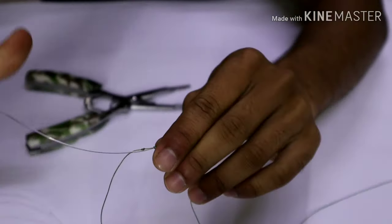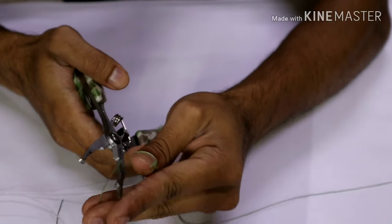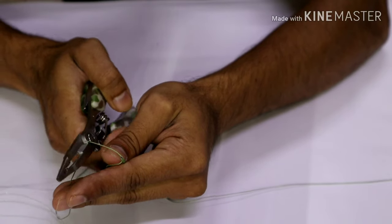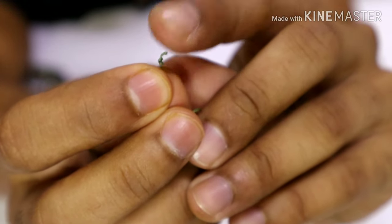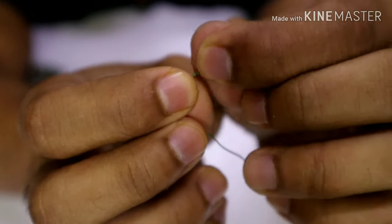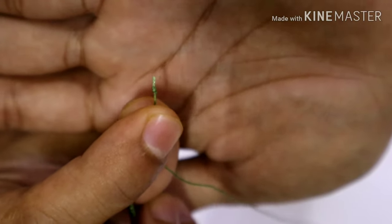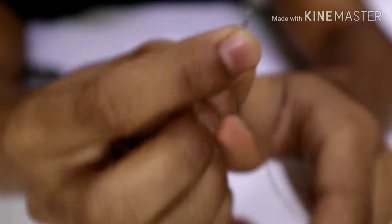Here we have our FG. We'll cut off the excess tag end right after the slip knot. Always try to burn the tag end of your braid, because braid has micro nano fibers that tend to open when cut — this can weaken the line and cause the knot to loosen up.